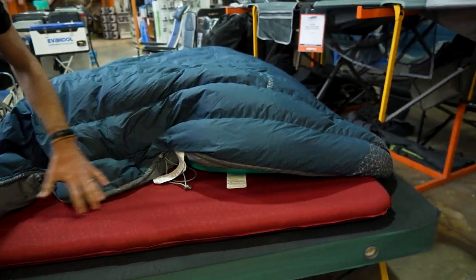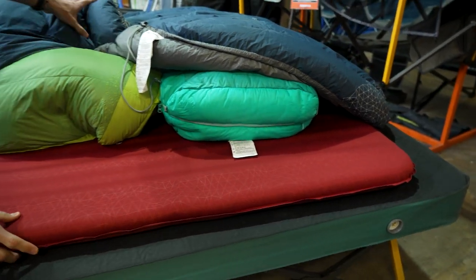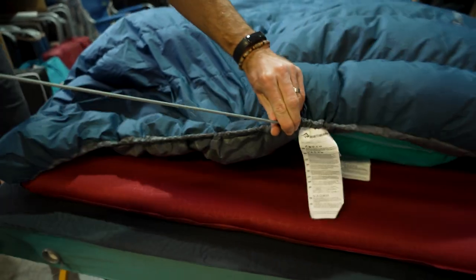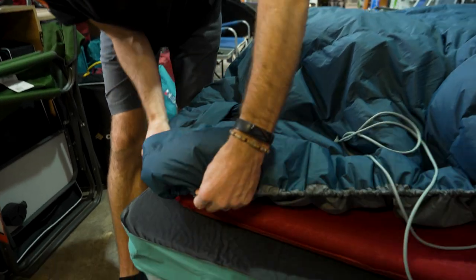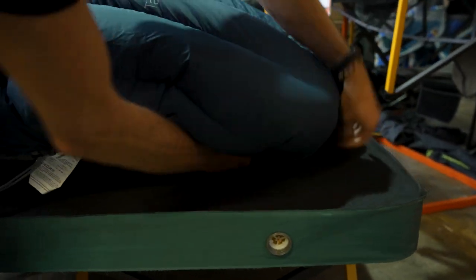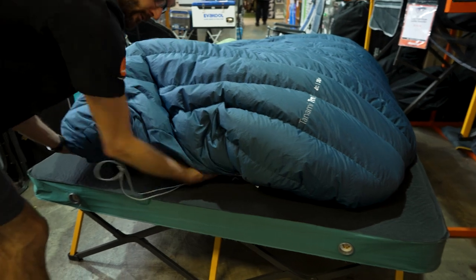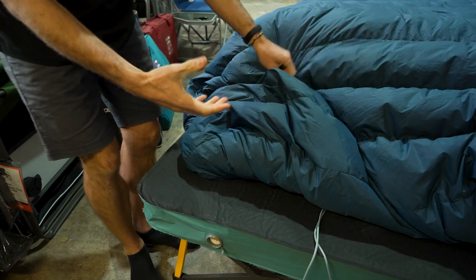Here's a Sea to Summit mat measuring about 128 centimetres wide by 183 centimetres long. You can loop the comforter over the end of the mat by tightening the drawstring so the ends bunch up, then loop the corner pockets over the mat corners — just like a fitted sheet — and it fits over the double mat quite comfortably.